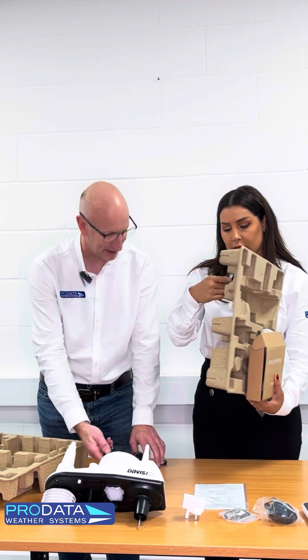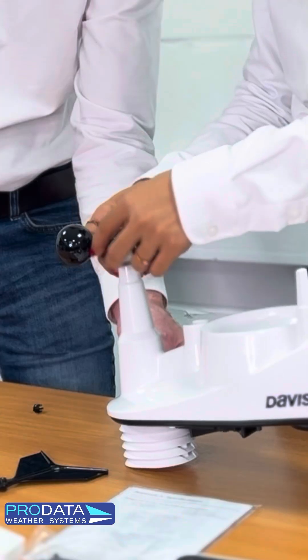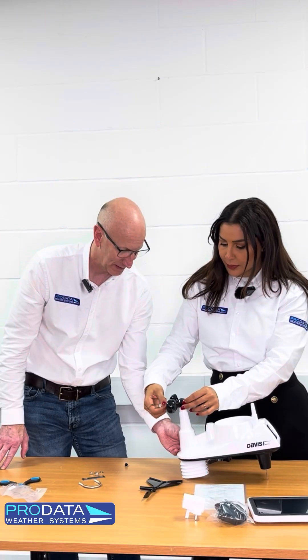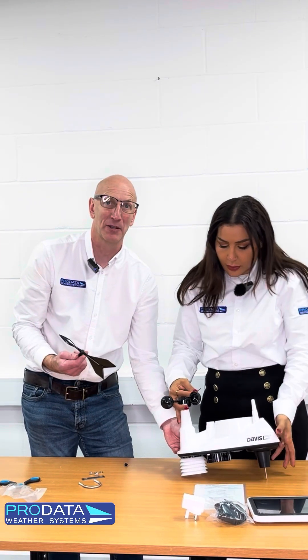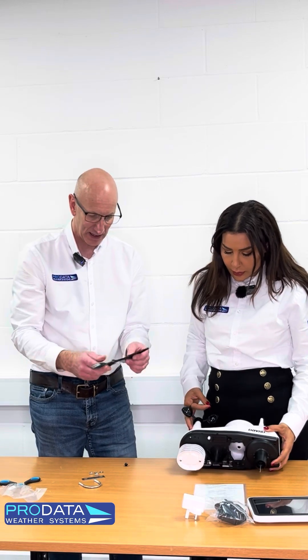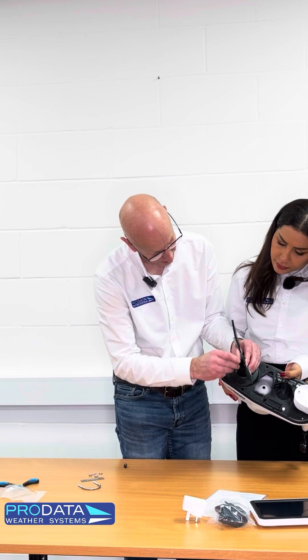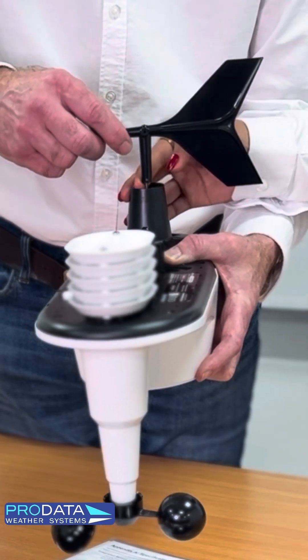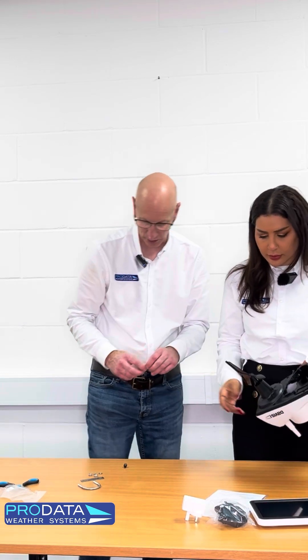So there are the wind cups and there is the wind vane. Pop that on the top — you don't need to undo it that far. Just slot it in and you should feel it fall into place. Should either this part or that part get damaged — for example, if there was a storm — these are easily replaceable. You tighten up the grub screw, which is just on here. You should feel resistance, and then obviously when you can't pull it, it doesn't come off. So that's just a little tip to watch for.